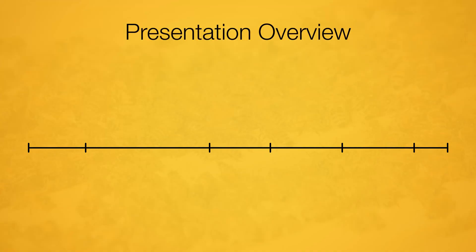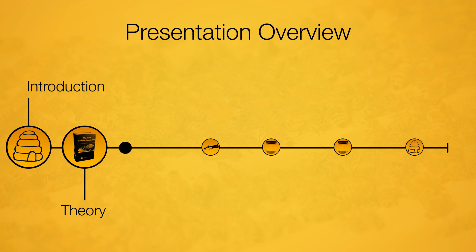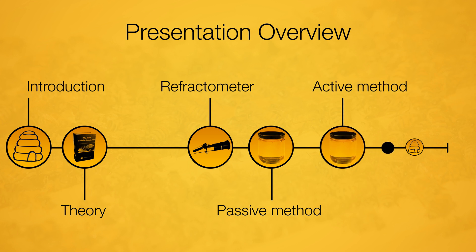Today's presentation is divided into six parts. If you want to go directly to a specific part, you can click on the links provided in the description under the video. We start with the video introduction, then theory on humidity levels in honey and fermentation, then the refractometer, a passive method to reduce water content, an active method with ventilation, and finally the conclusion.